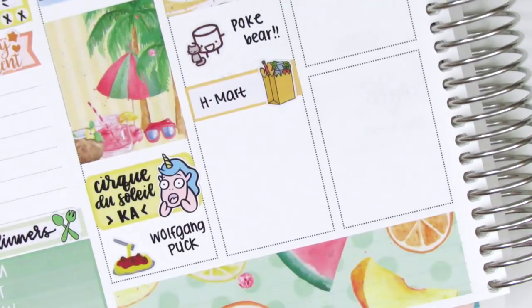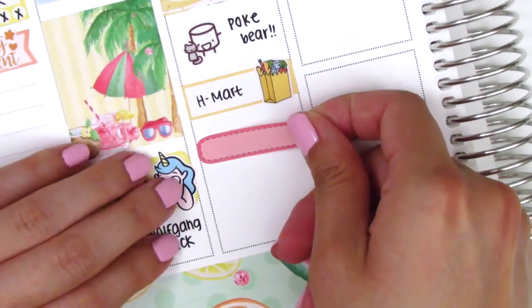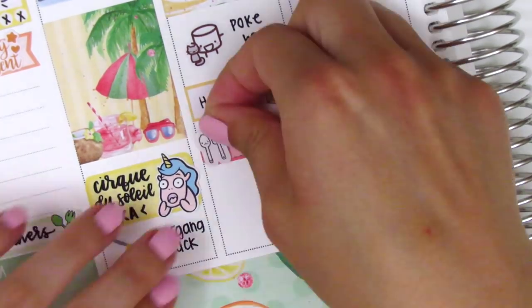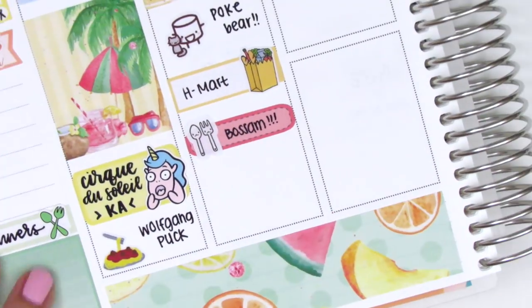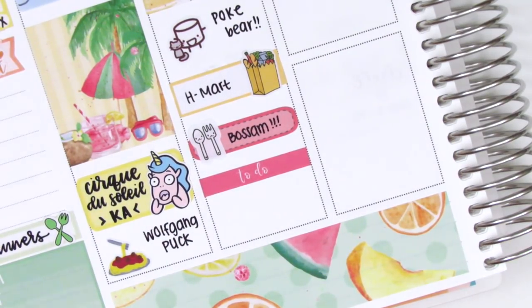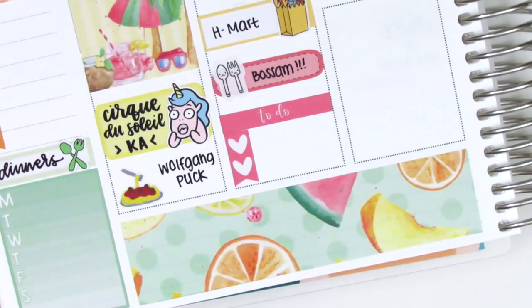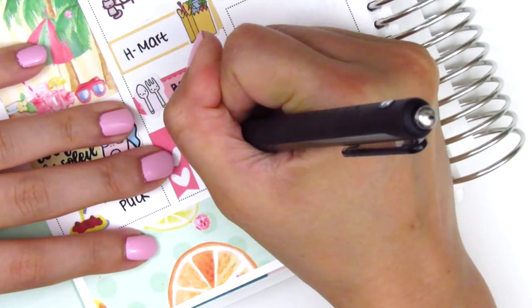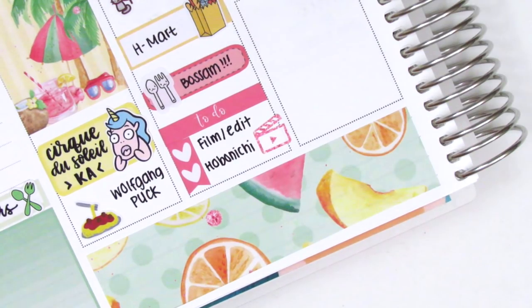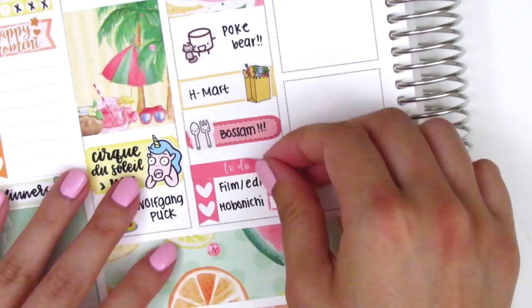We went and got some groceries because we had pretty much nothing to eat at home, so I used a quarter box from my collection with a grocery sticker from the Sparkly Studio. I marked down what we had for dinner — the utensil sticker is from Paper and Milk as well. At the bottom, I put down a to-do header with a two heart checklist to mark that I filmed, edited, and also journaled in my Hobonichi, so I put down a film clapper sticker from Mandy Dreams. I then realized I forgot to put down a glitter header on Tuesday, so I removed the to-do header and put down a glitter header from Mandy Dreams instead.